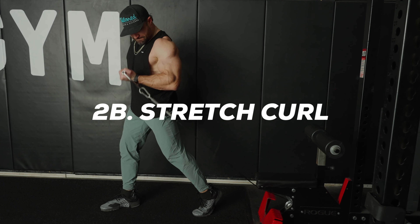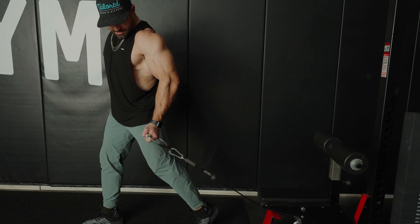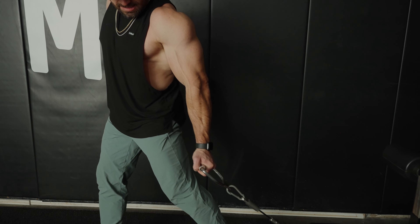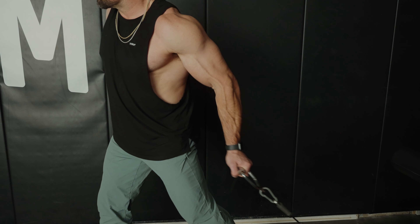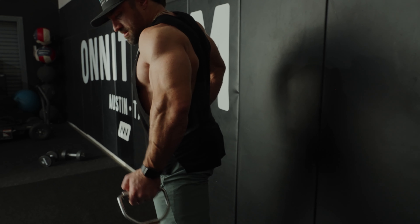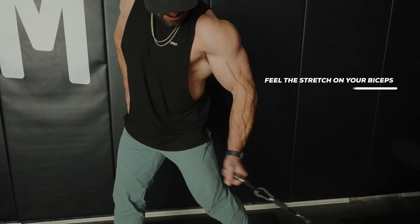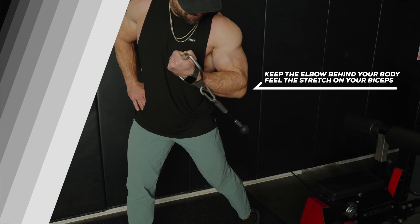For exercise 2B, we're going to be performing stretch curls. You can do these with pulleys or with bands, set at or below knee height. This exercise hits your biceps from the lengthened position because keeping your elbows behind you keeps them fully stretched out and contracted at the top. Make sure to control the weight all the way back down, fully stretching that bicep back out.